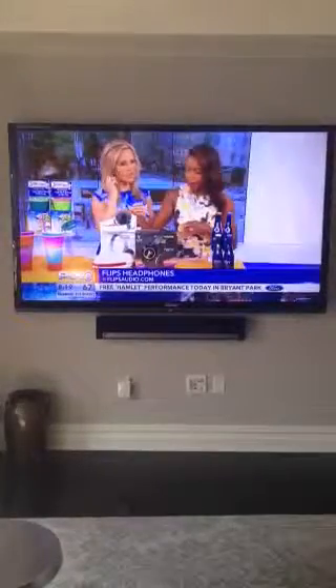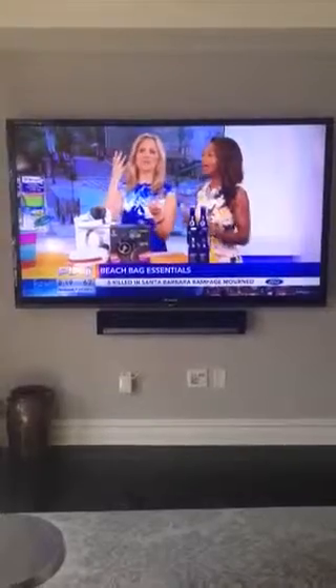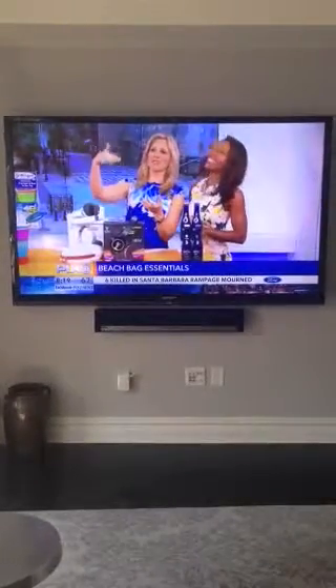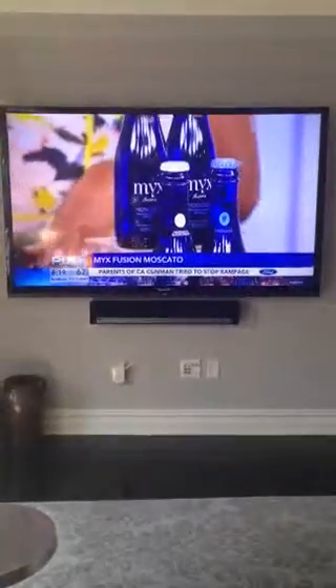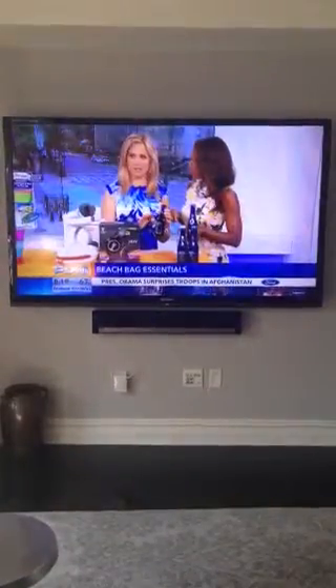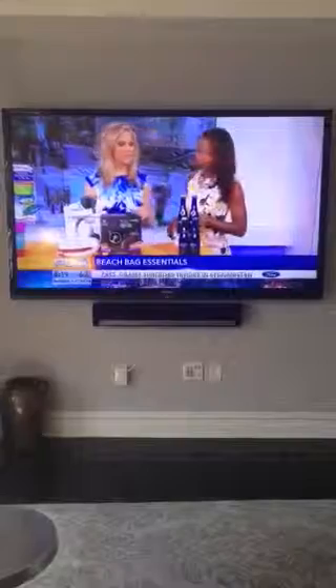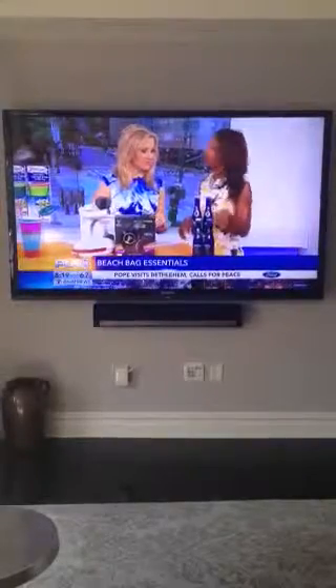While we're sitting on the beach we need a little relaxation, we need to hydrate. The sound of the waves, it all sounds good, but to add to that relaxation — Mixed Fusion Moscato: the drinkability of a beer, the elegance of a wine. We need to hydrate! I think we need to take this to a private party. And how much does this go for? It's $8.99 for a four-pack.